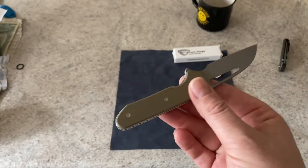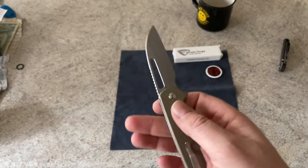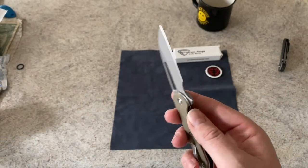They're saying this comes in at 2.74 ounces. This was made by We Knife Company for Elliot for distribution — so he had it OEM'd by We Knife Company. Let's go ahead and take a good look at it.